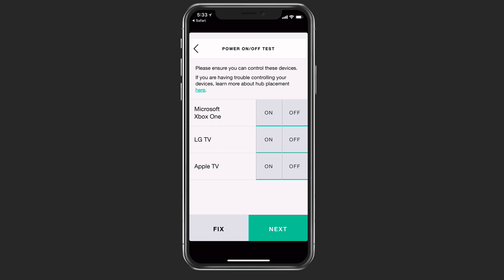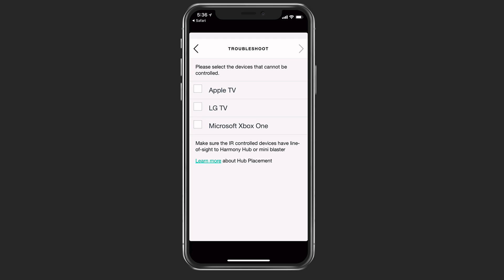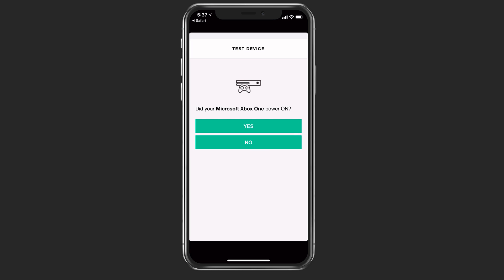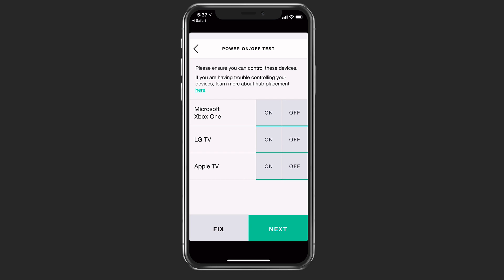Let's test the television first — I'll say off because I have it on. That turned the television off, so that worked. We're going to go ahead and turn the television back on. If at any time it's not working, you can tap the fix area to troubleshoot each device. For instance, if I want to troubleshoot the Microsoft Xbox One, I tap on that, go to the next page, and it walks me through whether it can power it on or not. If it says no, it gives me suggestions on ways to fix it to make it work.